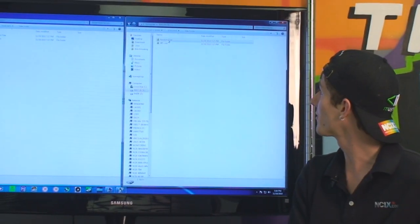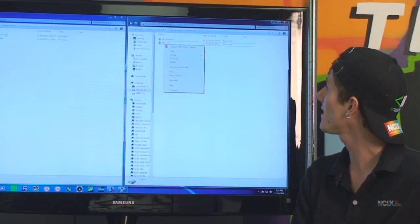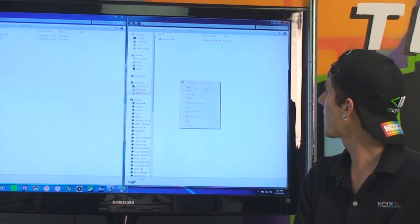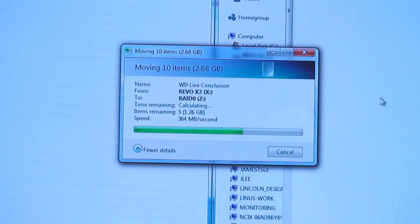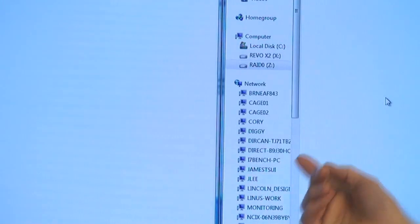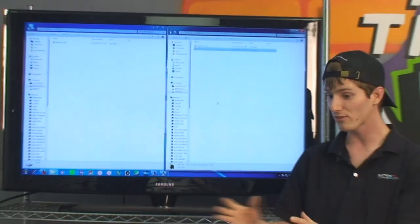Now we're going to do big files. These are 1080p movie files — about 2.68 gigs. This is going to go fast. Paste. And it's on. 500 megabytes at the start, slowing down a little bit — 364, 325. I don't know how accurate this is; the only way to find out is to actually do the math and time it. And that was our file copy.